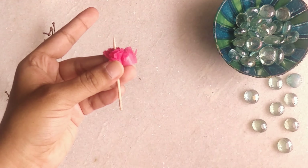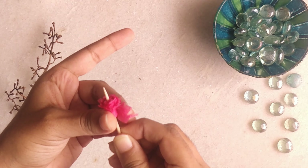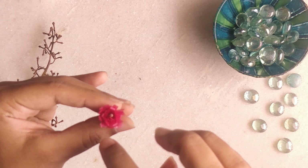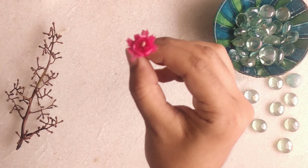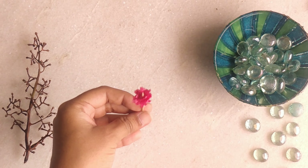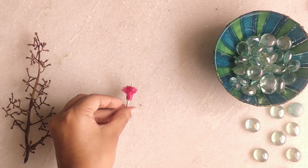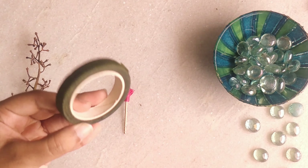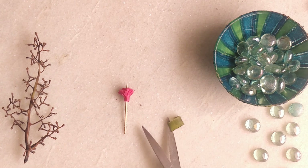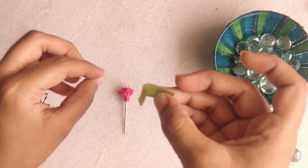You can use any kind of adhesive in your stationery kit to stick. Now we are going to make the flower base. To make the flower base, use this green tape. It's up to you to use green tape if you have one, or you can also use green tissue paper. Wrap the bottom of the flower.